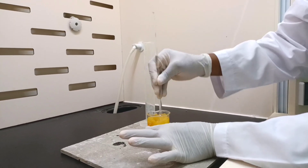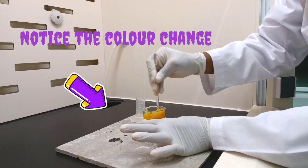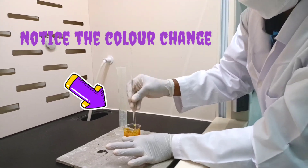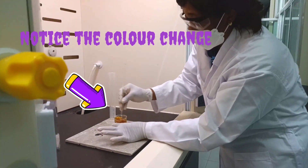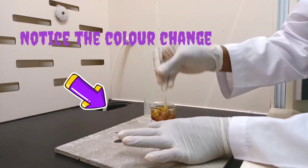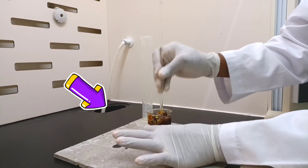Next I'll stir the reaction mixture. You will notice the gradual change in the color of the sucrose — it's gradually changing from white to brown. As I give it a good stir all around, you can see the color keeps changing from brown to black.